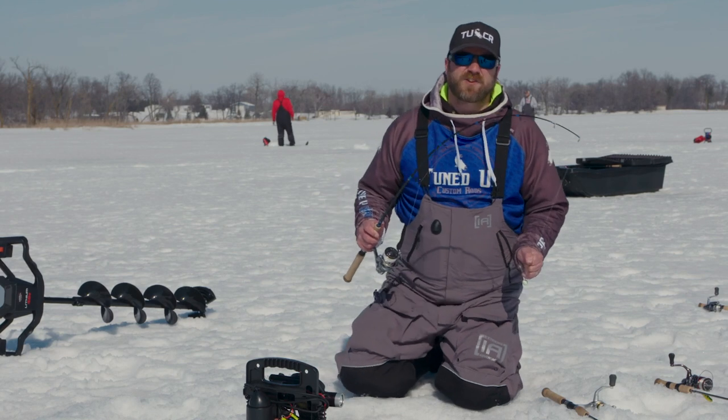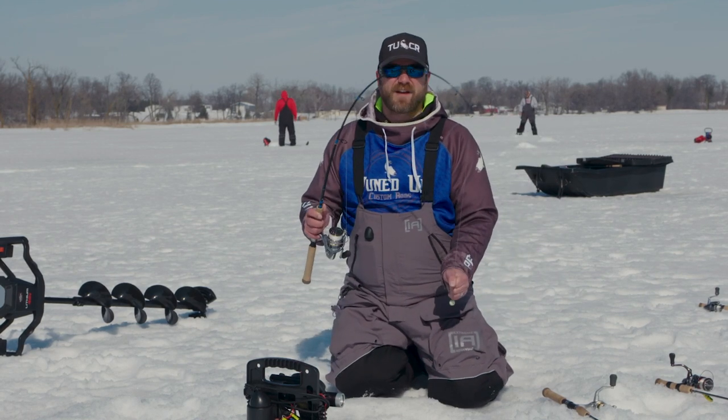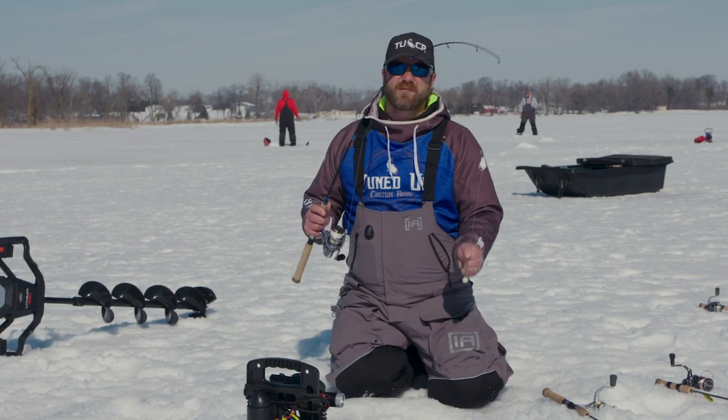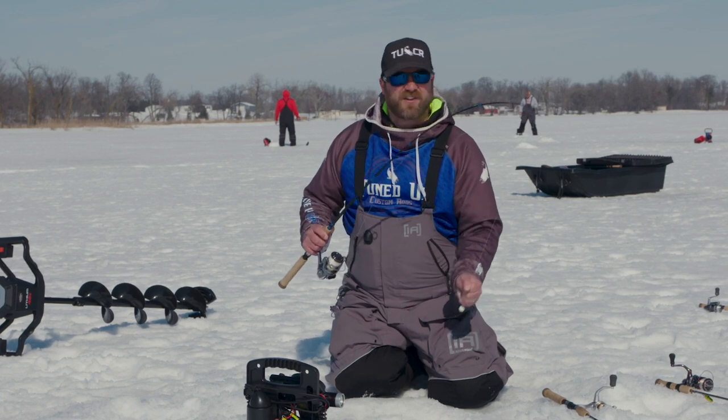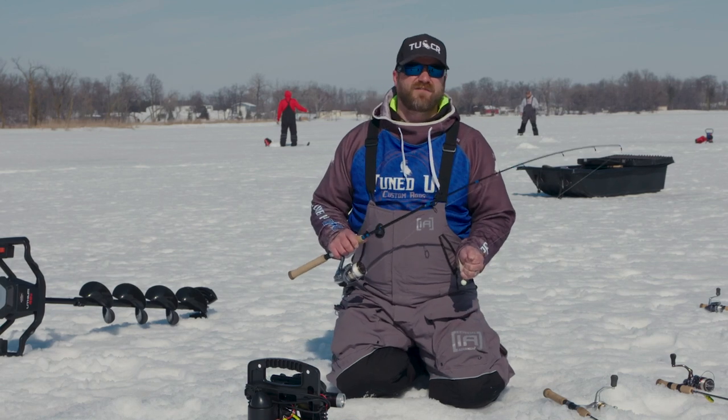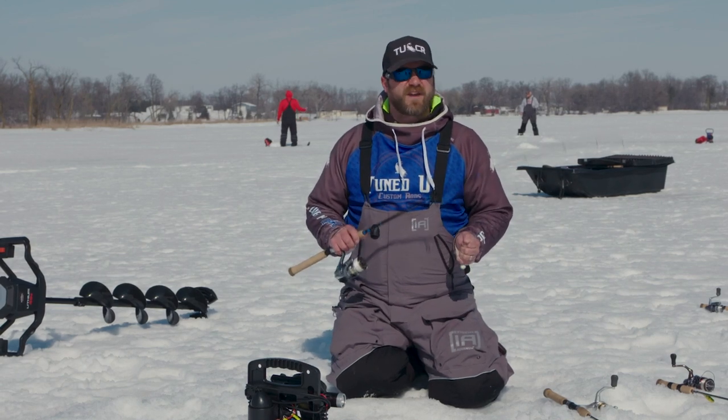The nice thing I like about the Lake Trout Precision Rod is that fiberglass and that bend. It's able to absorb head shakes from a 10 pound burbot, a 5 pound lake trout, a 25 pound lake trout. This rod is going to fulfill your needs for those big, big fish.